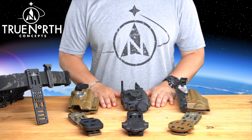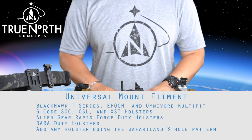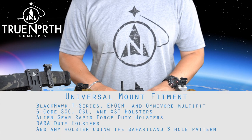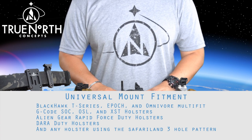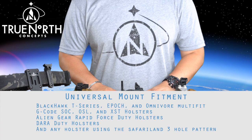The Universal Mount fits the following holster formats: the Blackhawk T-Series, Epoch, and Omnivore multi-fit; the G-Code SOC, OSL, and XST holsters; the Alien Gear Rapid Force duty holsters; the DAR duty holsters; and any holster using the Safariland 3-hole pattern.